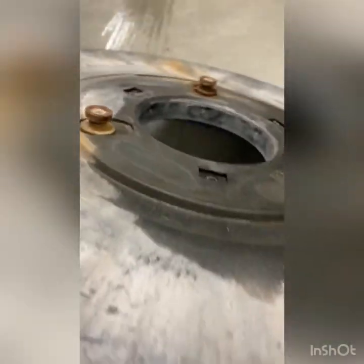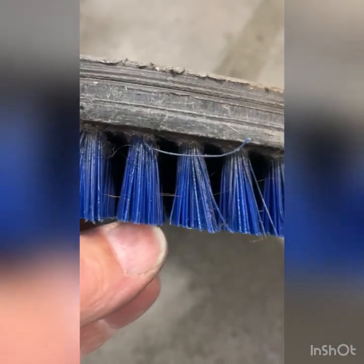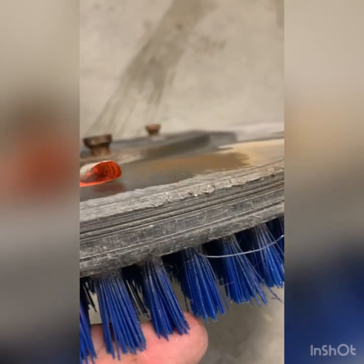One more thing — the brush needs to be replaced. It's getting too low and the lugs are rusting out. On these there's no wear indicator, but when you get down to this level it's really going to cause big problems, as far as cleaning is concerned. The bristles become way too stiff and it's going to leave marks.